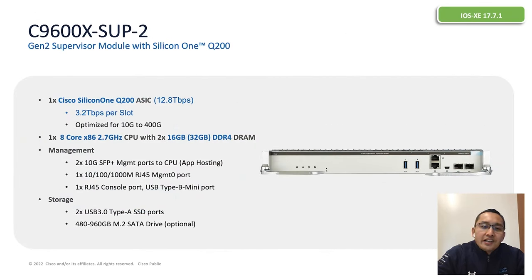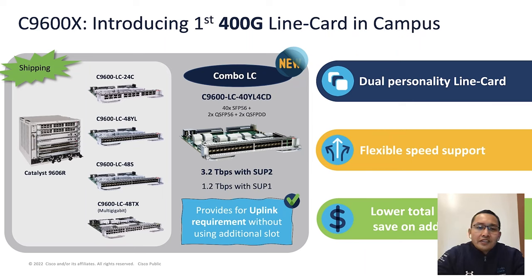Supervisor 2 has a single Silicon One ASIC which provides 12.8Tbps for the whole Catalyst 9600 chassis. It comes with a core CPU and 32GB of RAM. Like Supervisor 1, it does not have data plane ports on the supervisor. The two SFP+ ports you see on the right side of the supervisor are management ports to the CPU, usable for management traffic as well as application hosting. It comes with a standard RJ45 console and RJ45 management port, two front panel USB ports for additional storage, and a SATA storage drive for application hosting.